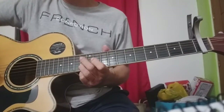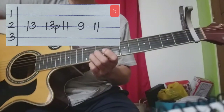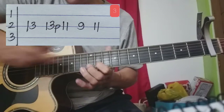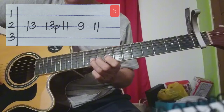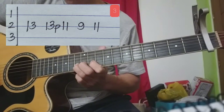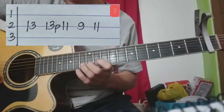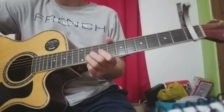Ayun, third part na tayo. Yun, third part. Tapos, yung palawang kalabit ng 13, pull-off natin sa 11. Tapos 9, 11. Yun ang pangatlong bahagi. Pag nag-pull-off kayo, pangkakalabit ninyo ito pababa para tumunog yung 11.